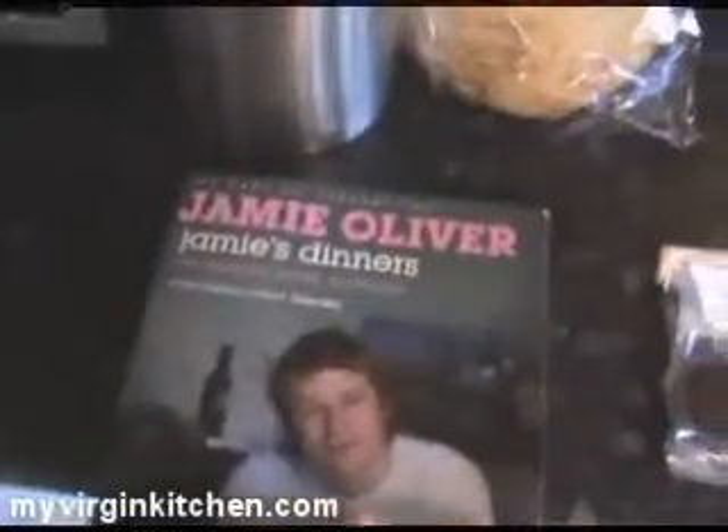Hi guys, how's it going? Welcome to my virgin kitchen. Tonight we're going to be having an attempt at a Jamie Oliver recipe from one of his classic books. It is called Tray Baked Chicken Maryland — I don't know if you can see that — and it's from his Jamie Dinners book. Chicken Maryland actually comes from Maryland in the USA apparently, but that one they use fried chicken, so this one's a teeny bit healthier with some funky ingredients in.